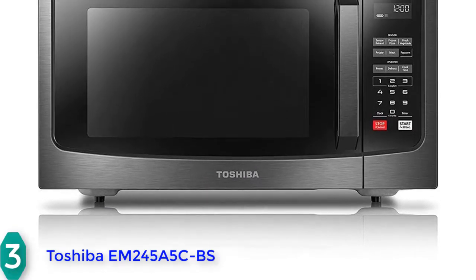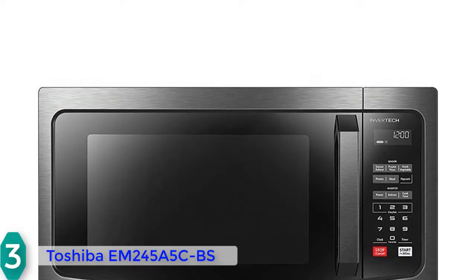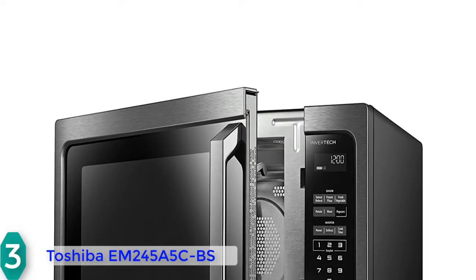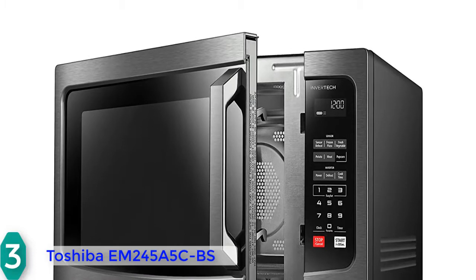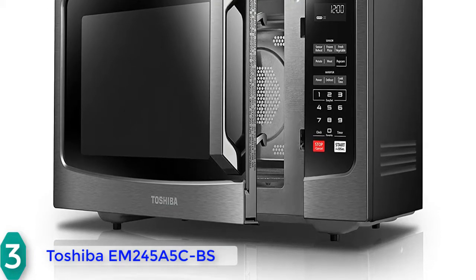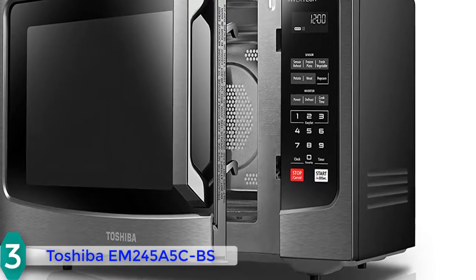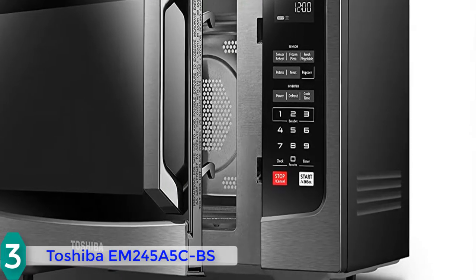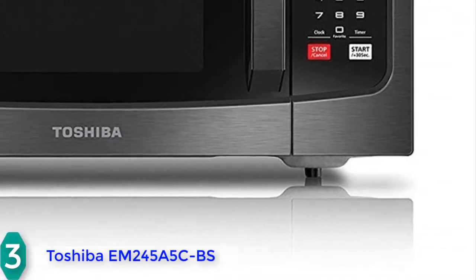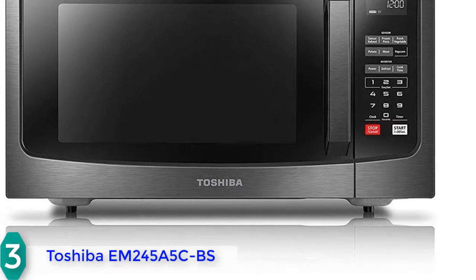At number 3, we have the Toshiba EM245A5CBS, oriented towards those who seek a quality microwave for apartment kitchens and office break rooms without spending a large amount of money. This unit features a stylish and durable stainless steel construction with an easy-to-open door, a large intuitive control panel on the right, and a small display above it. Four feet at the bottom keep the microwave stable, and inside you'll find a 12.4-inch glass turntable along with an interior LED light.